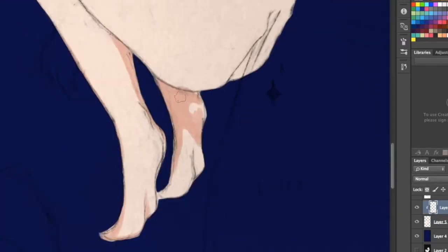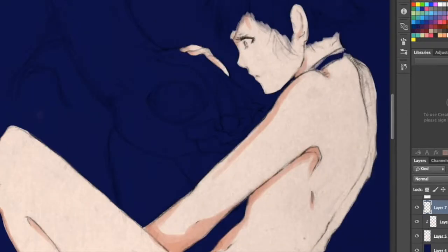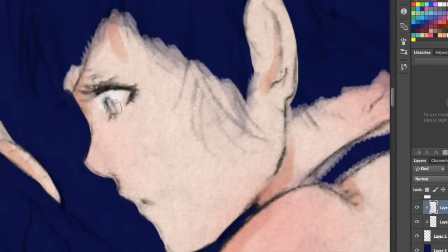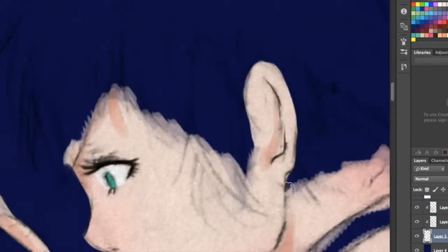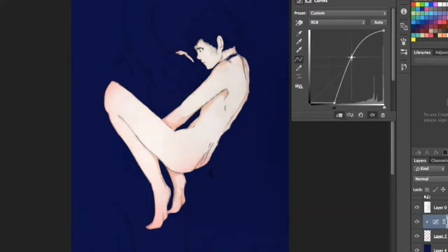For my tools, as always, I'm using Photoshop CS6 with a large Wacom tablet. I originally drew this sketch on Bristol paper with a 0.3 mechanical pencil. I actually made that quite a long time ago, maybe a year or two ago now.